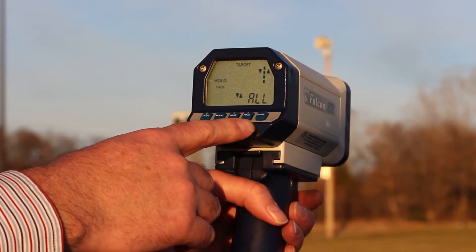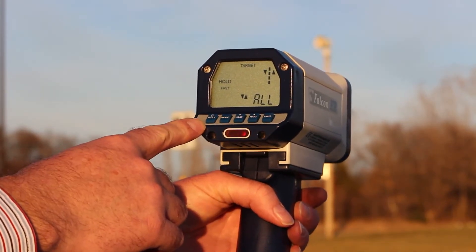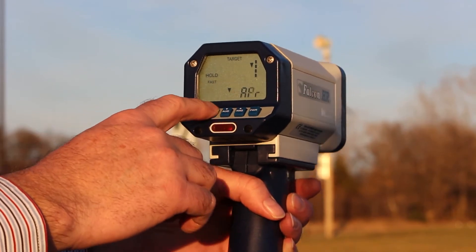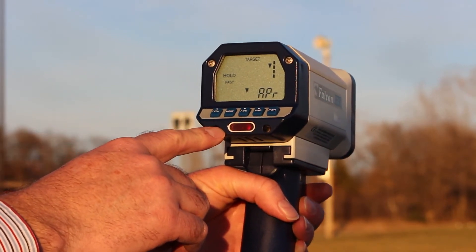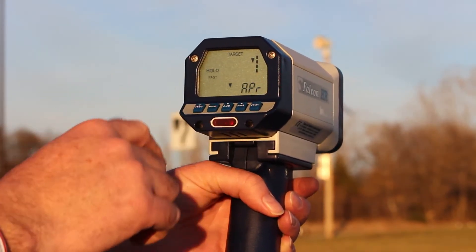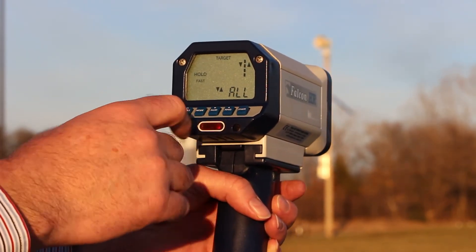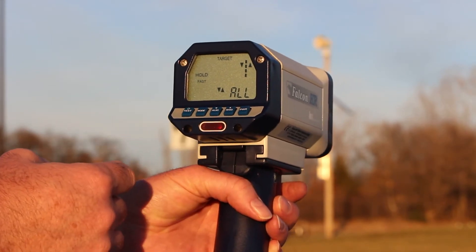I have complete control of the radar from the buttons on this panel. For example, if I want to change the mode of operation from stationary all, I can change it to approaching only, which is indicated by the road graphic here. I can look at receding only, or I can change it back to stationary all operation.